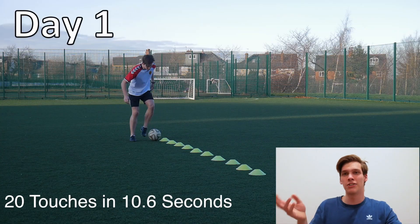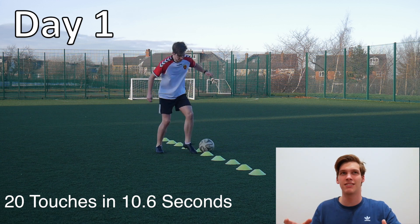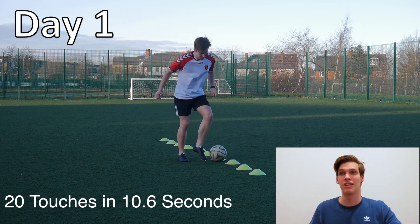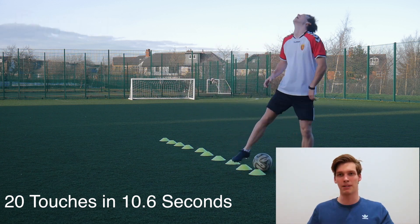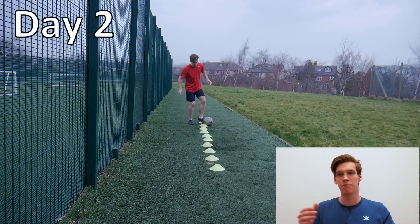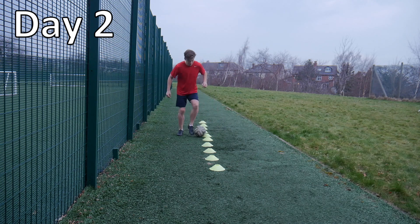Then onto the left foot — I actually saw a lot more improvement on the left foot, just because I obviously don't specifically train on the left foot as often as my right. But again, likewise with the right foot: lots more touches, quicker time, all that good stuff.